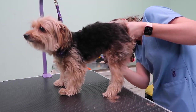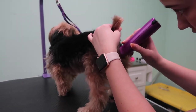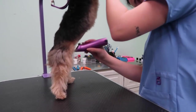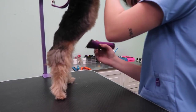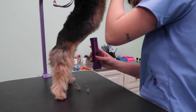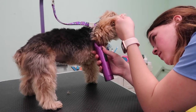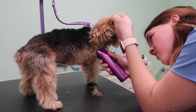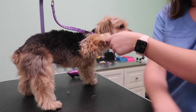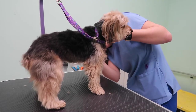Then I switch it to a 15 and I'm going to do around her belly area and a privacy trim, just up to that line where her hair really stops growing. There's not much hair down there, it's mostly just fuzz. Around her butt with the 15 as well. I'm also going to do her armpits — I find that area gets matted pretty easily, so I just like to shave them out with the 15.